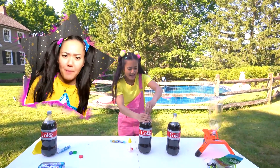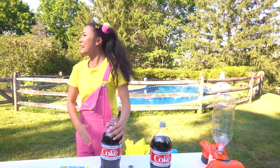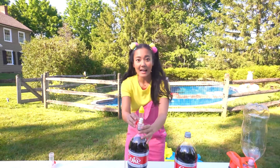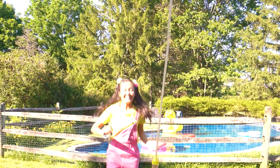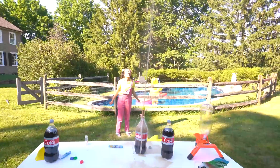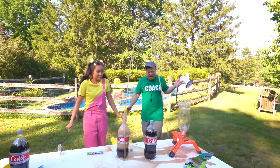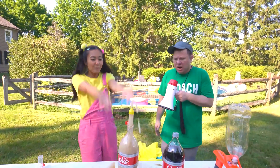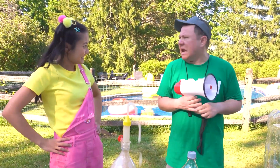Now it's time to get super messy with a Mentos and Coke experiment. Three, two, one. Whoa! Boom! What are you doing? You've ruined my experiment! Coach Rocco, I thought we were doing the Mentos candy and soda experiment. Look at all that foam. Those Mentos aren't for the experiment — they're just my favorite candy to eat.